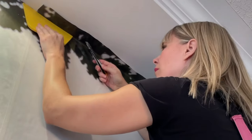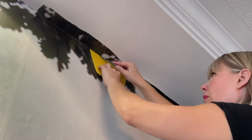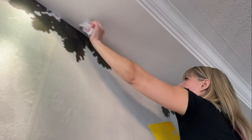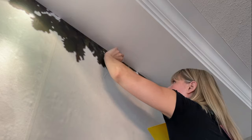I created a whole playlist on trimming wallpaper and added a video on how to snap your cutter blade. I'll link the playlist at the end of this video for you. Remember to wipe away the excess paste with a wet rag so it doesn't dry and stain your ceiling.